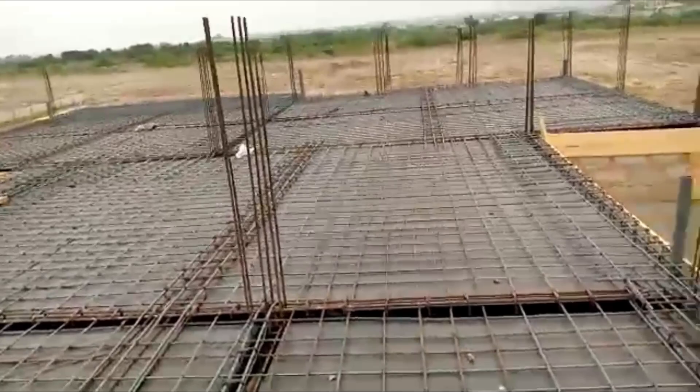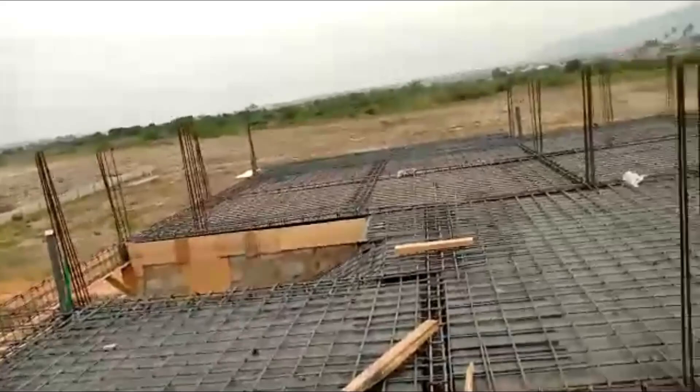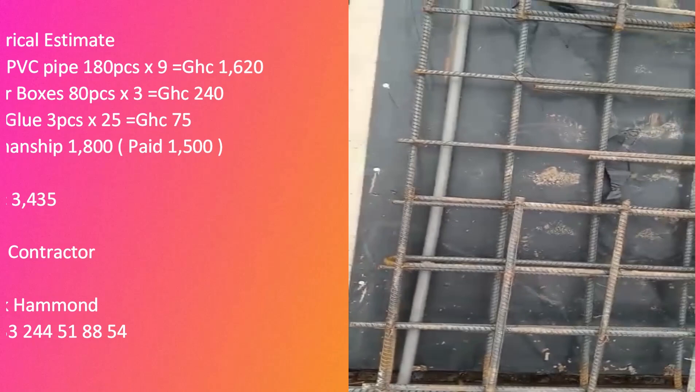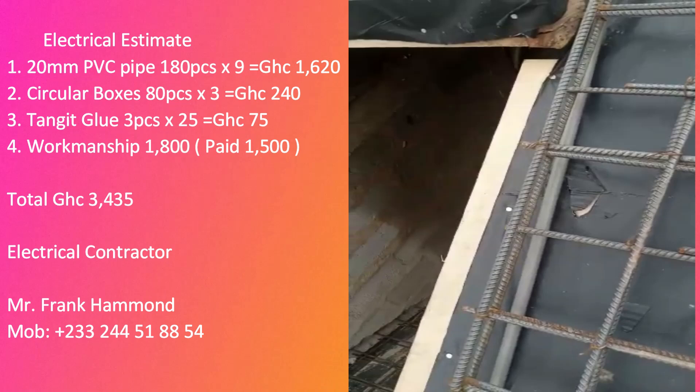The purpose of this video is to give a fair understanding to anybody who is putting up a four-bedroom house. I'm going to give a total cost summary by the end of this video so you know how much the entire decking alone cost our client. In my earlier video I talked about carpentry and steel bending works. In this video I'm going to talk about electricals, then plumbing, then the mason estimate, and I will sum them all up at the end.